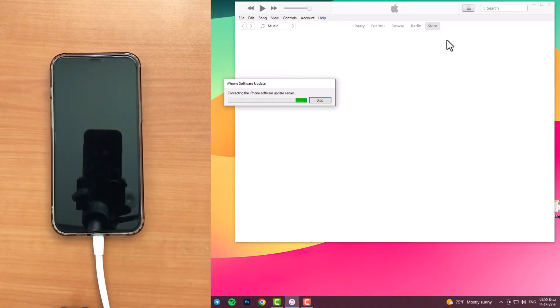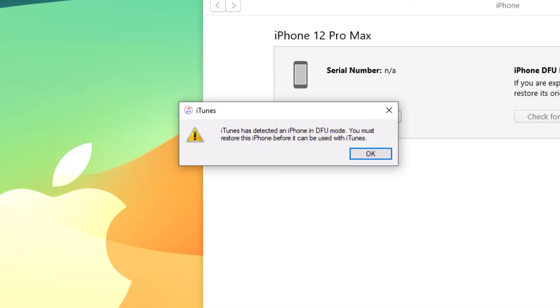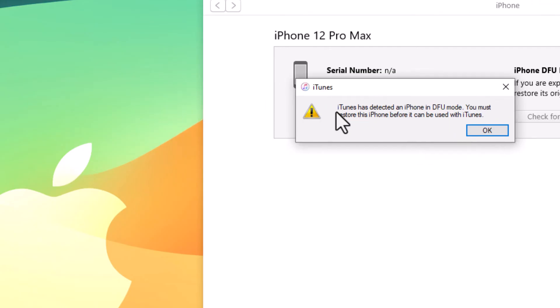Wait for the loading on your iTunes. The main point is here guys: if you see this yellow iTunes message box, it means you are exactly in DFE mode.